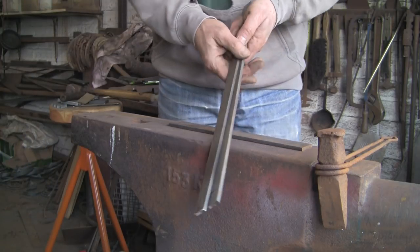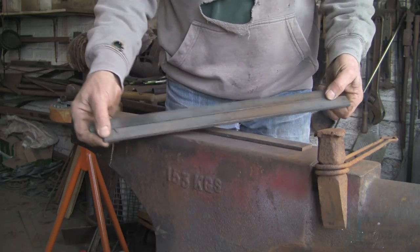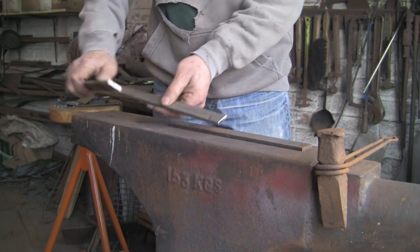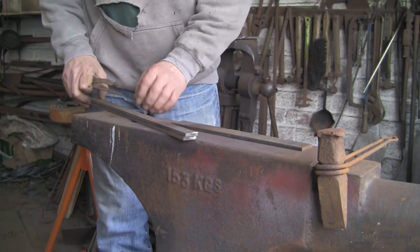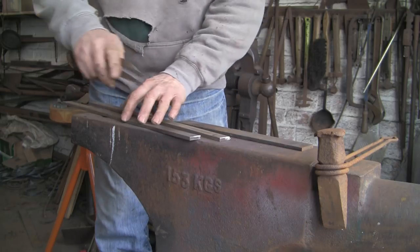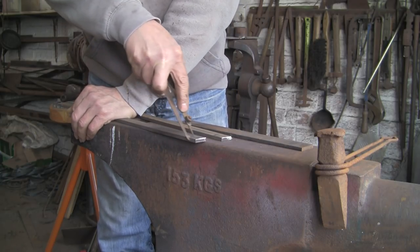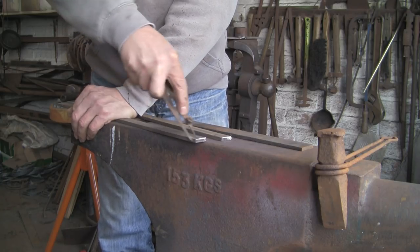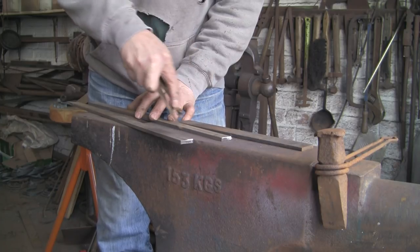Start off with two pieces of inch-and-a-quarter, 25 by 6. I wanted to use inch and quarter but I hadn't got any. They're 18 inches long, and as with most of my projects, it's a bit of a guess, because I've never made these before, so I've guessed at around 18 inches to start with. Now I'm marking the centre on one end of each.